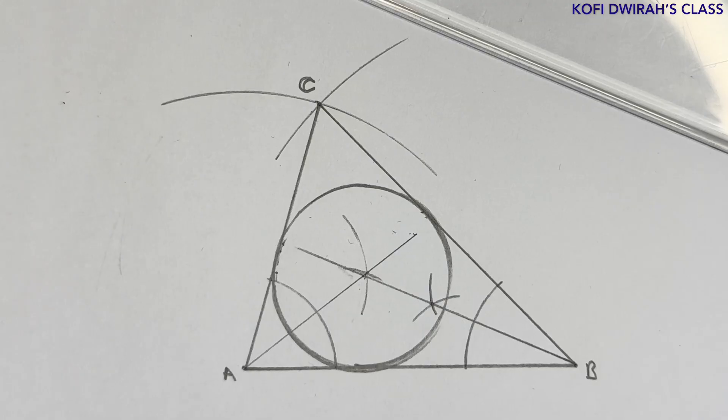So that's how to draw an inscribed circle to a triangle. Thank you very much for coming to this class. If you are new to this channel, please subscribe to be part of this class. For my subscribers, thank you very much for your support — I really appreciate you all. I will see you in my next class. Bye bye.